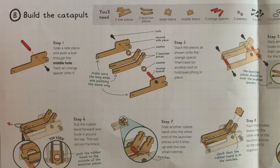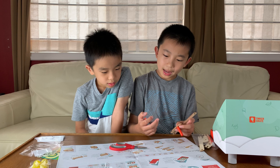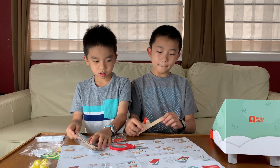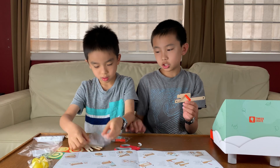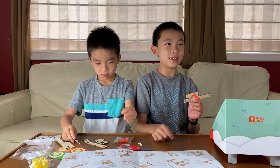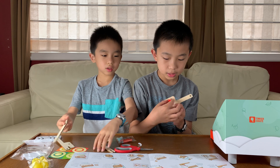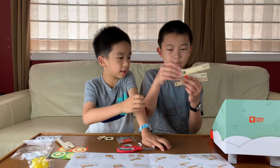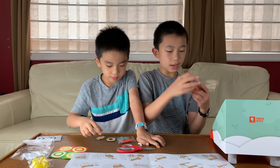Step one: grab a side piece and push a bolt through the middle hole — you have to twist this one. Stack the pieces as shown onto the orange spacer, then twist on another bolt to hold everything in place. This is a complicated diagram. First we need a washer — a washer is this thing. I don't know why it's called a washer because I thought washers are those machines used to wash clothes. Stick it through here. Next we need two launcher pieces — one, two. And then another washer. And finally a second side piece — the side pieces go this way.